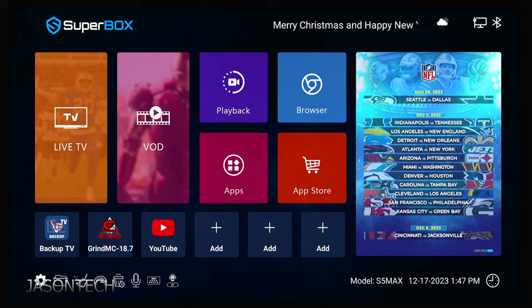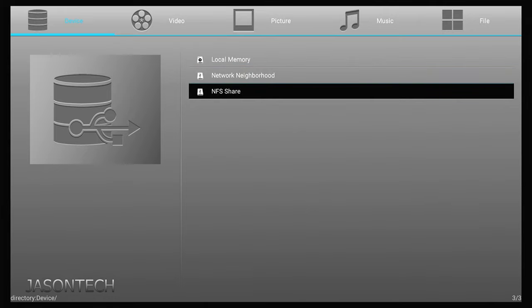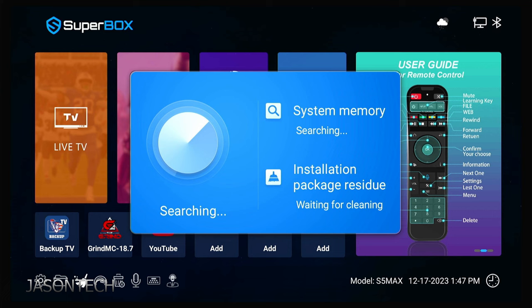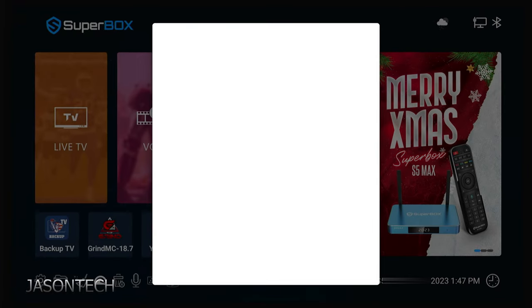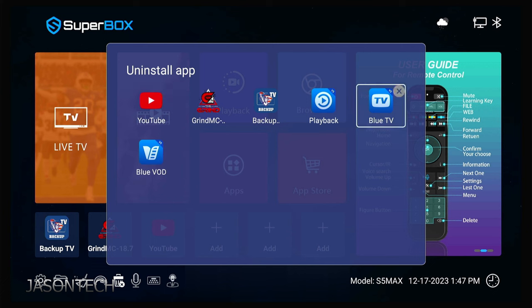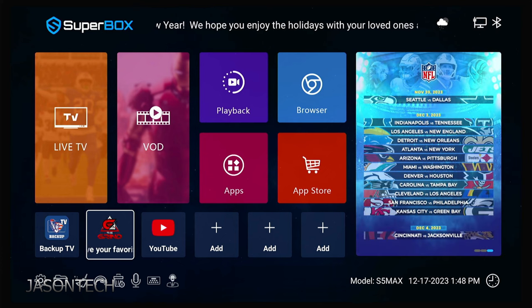Down here at the bottom are the settings. If you're plugging something into the side — the USB or micro SD — you can locate it here. Or if you have a network hard drive on your home network, you'll be able to access it here via NFS sharing. Over here is the brush — you really should use this once in a while. What it does is clear all the cache that's built up on your box. This is your speed test. The trash can is where you delete any of the apps we just installed — keep in mind, this will delete it from the actual box and you'll have to reinstall afterwards.